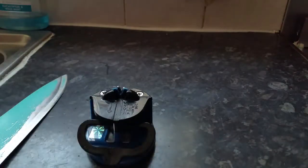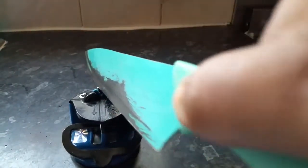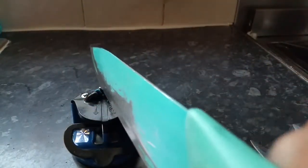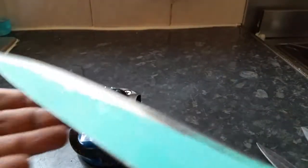For larger knives, you need to do it a few times. Start at the bottom of the blade slowly and go towards the tip of the knife. Start at the bottom, give it a few times, and let's check it — wow. You can do it as many times as you like; the more times, the sharper it gets.